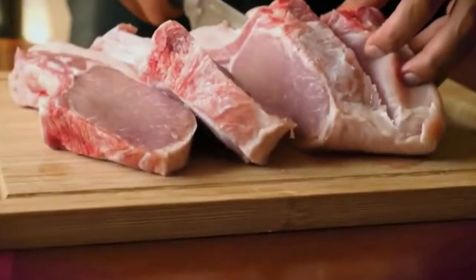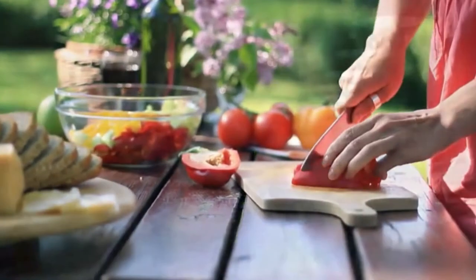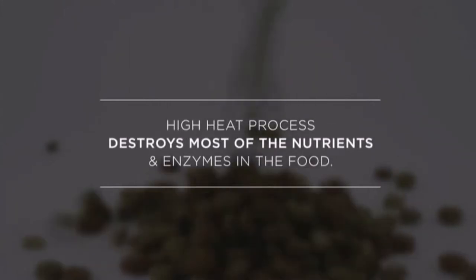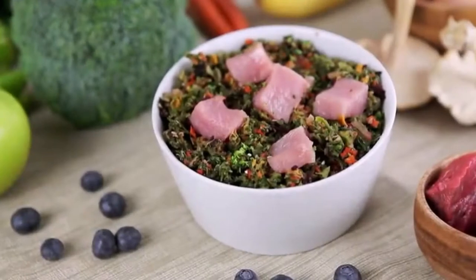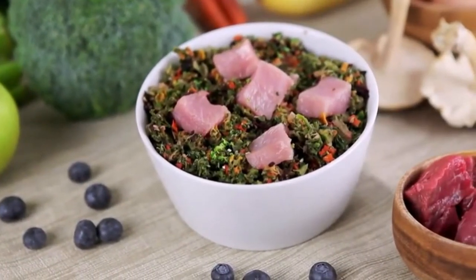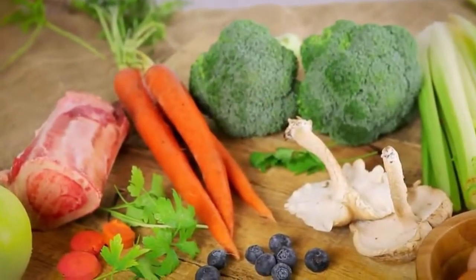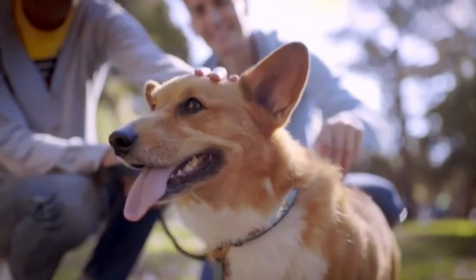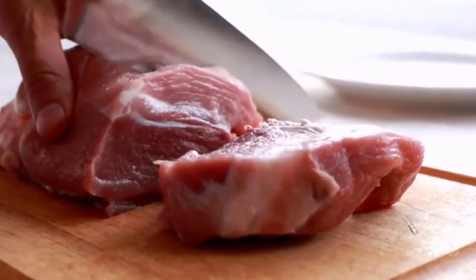Raw diets and fresh homemade feeding have become increasingly popular choices among pet parents searching for the healthiest way to feed their companions. Unlike dry and canned dog foods, which use a high heat process that destroys most of the nutrients and enzymes in the food, raw and fresh diets contain an abundance of naturally occurring vitamins, minerals, and amino acids that are key to providing your dog with the best nutrition. Simply put, pet parents know that feeding fresh ingredients is closer to what nature intended for our dogs.